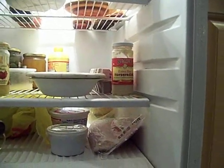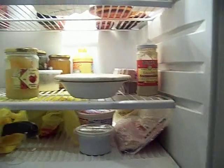Especially since the water is all shipped warm — they're not shipping it cold, so the plastic stays warm.